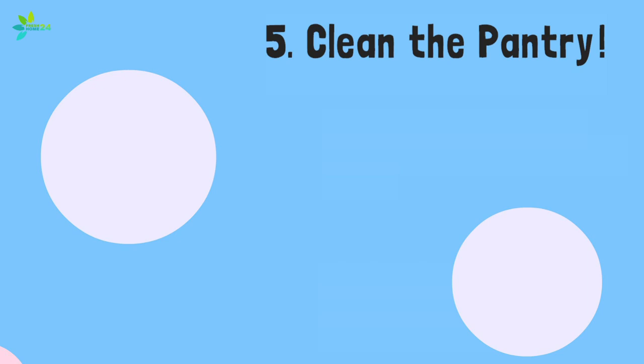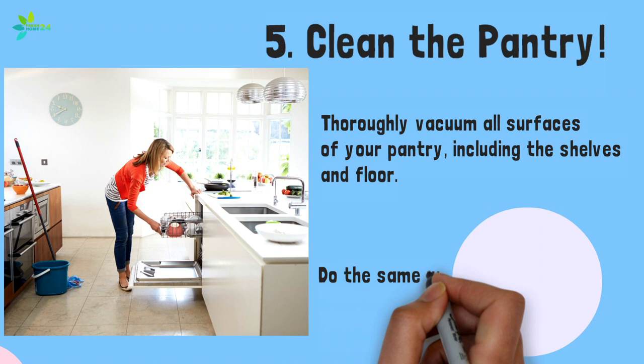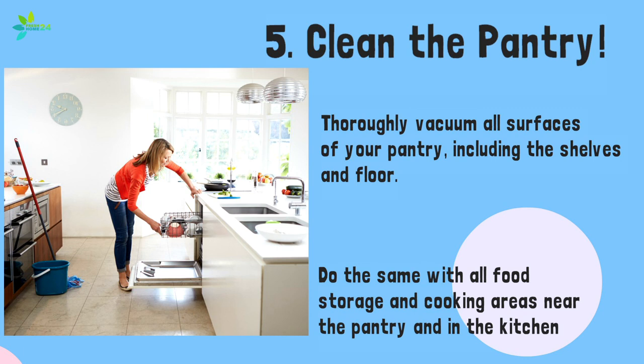Step 5: Clean the pantry. Thoroughly vacuum all surfaces of your pantry, including the shelves and floor. Be sure to get into corners and cracks. Do the same with all food storage and cooking areas near the pantry and in the kitchen, such as the kitchen floors, countertops, and cabinets, as well as behind and under the stove, refrigerator, and other appliances.